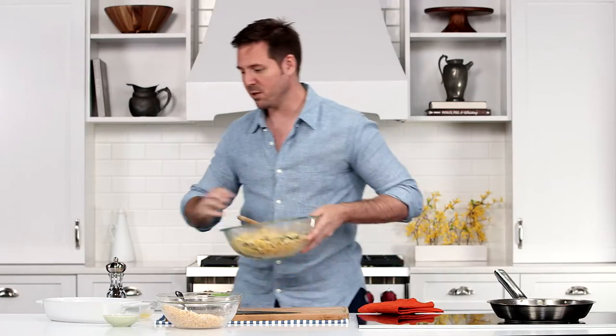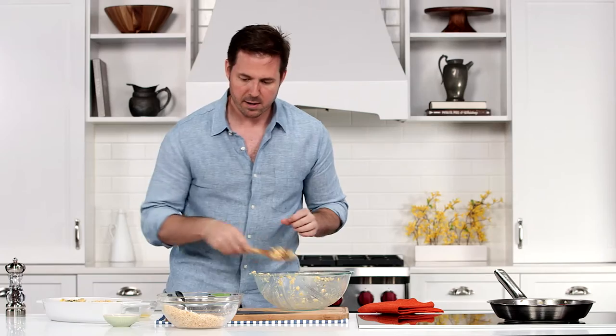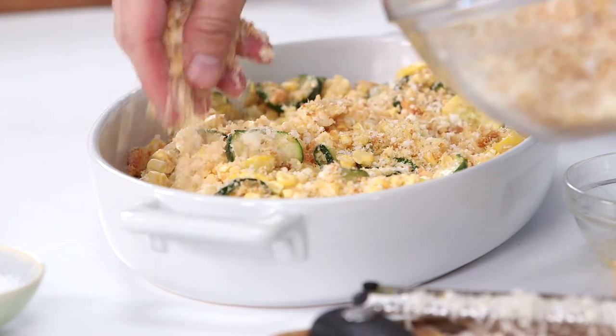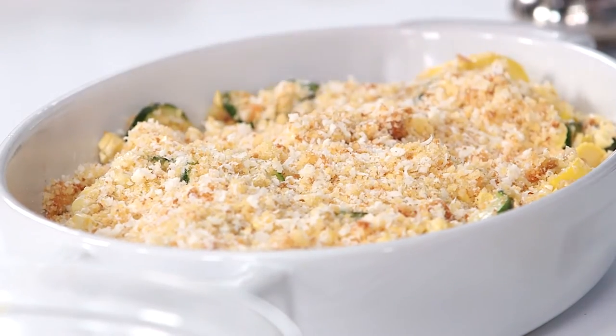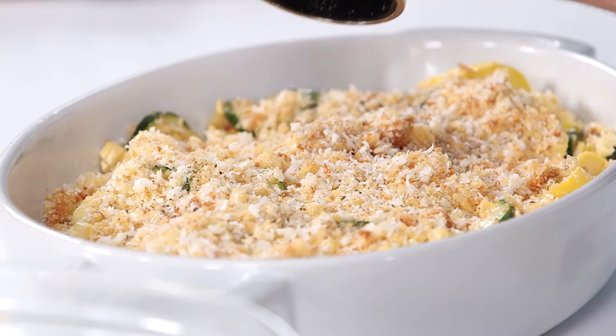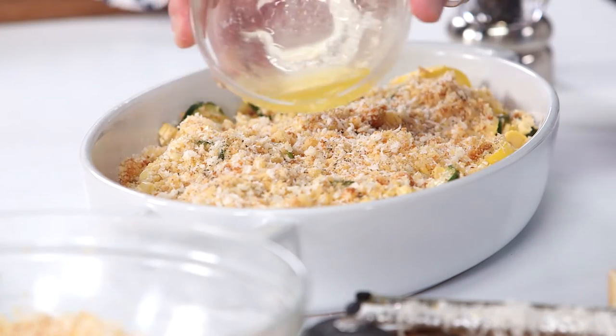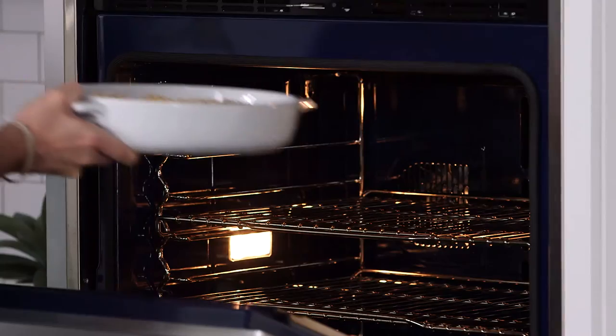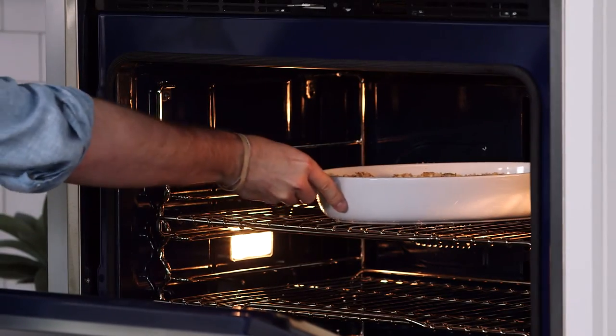Move this into a casserole dish, then add the remaining cornbread cheese mixture to form the crust on top. Finish with a sprinkle of kosher salt, a few twists of black pepper, and a tablespoon of melted butter. We're gonna put this in the oven at 375 and bake it for about 35 to 40 minutes.